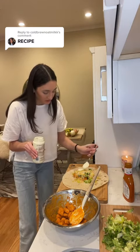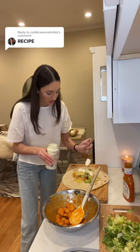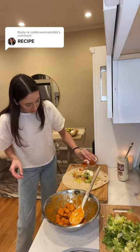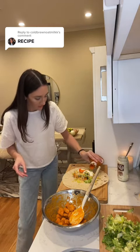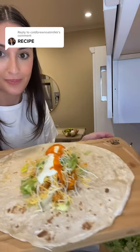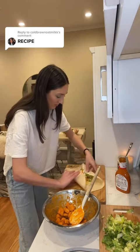The last step is to go in with Bob's ranch, or ranch of your choice — I like Bob's ranch because it's the best. Drizzle it over, and then I also go in with some more buffalo sauce inside the wrap. This is what it looks like before wrapping it all up.